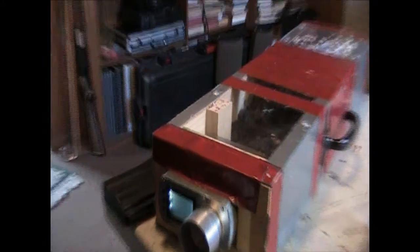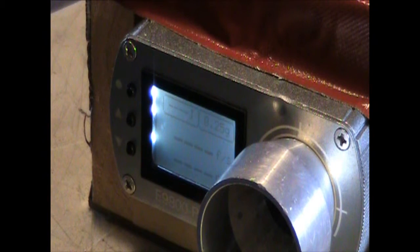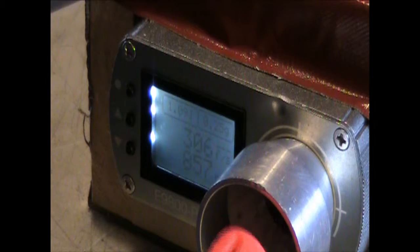I'm going to zoom in so you can see the chrono here as I'm shooting. Let me just give a couple shots. There we go — 312. For some reason it's jumping; I think I got the switch in between full and semi, that's not good. Getting 308, 307, 308, 307, 308, 307.